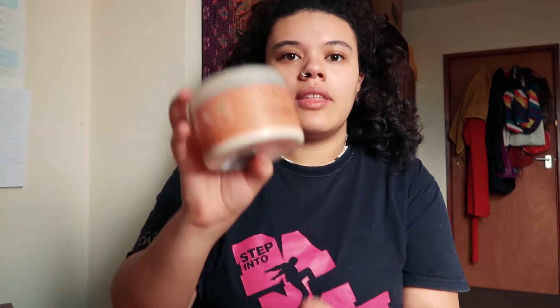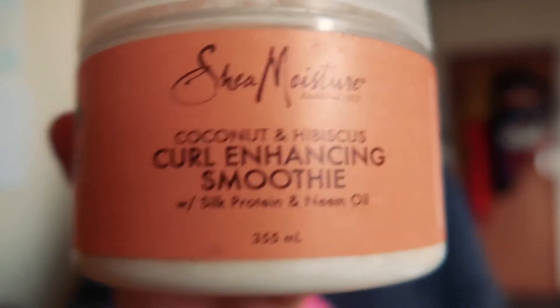Finally, to define my curls and keep them looking fresh throughout the day, I use the coconut and hibiscus curl enhancing smoothie, also by Shea Moisture. I'm not gonna lie, I'm not a huge fan of this product. I feel like they changed their ingredients or recipe because when I used it about a year ago I really liked it, but now the consistency is quite different — it's quite sticky. Sometimes it weighs my hair down or makes it too crunchy.